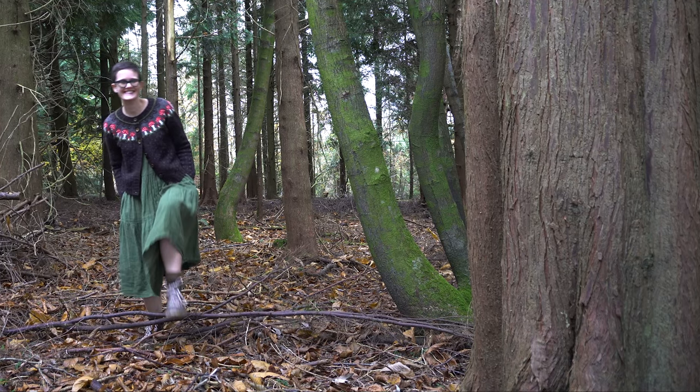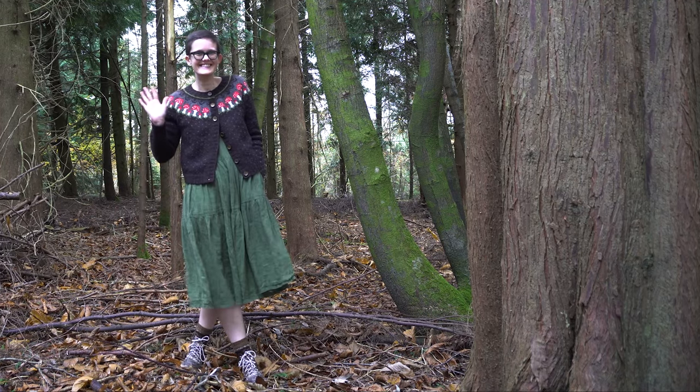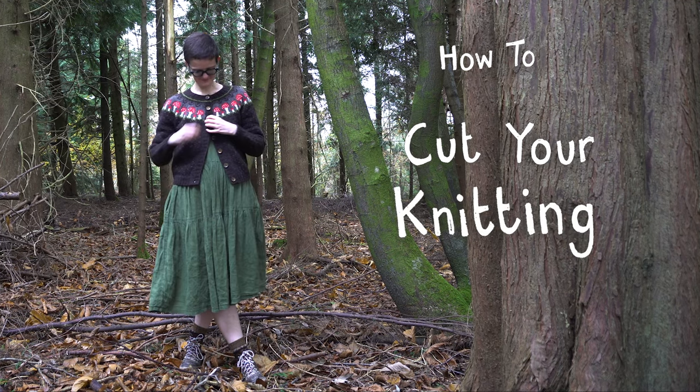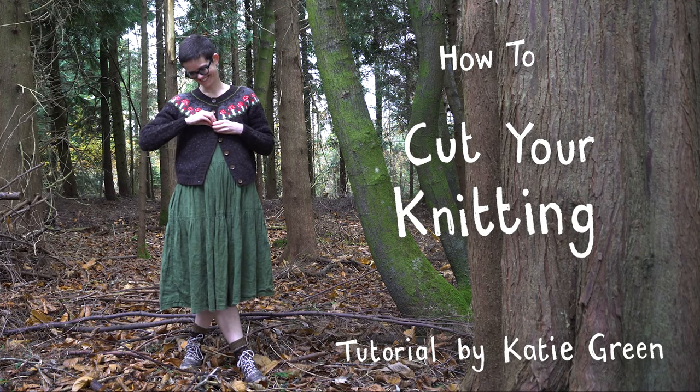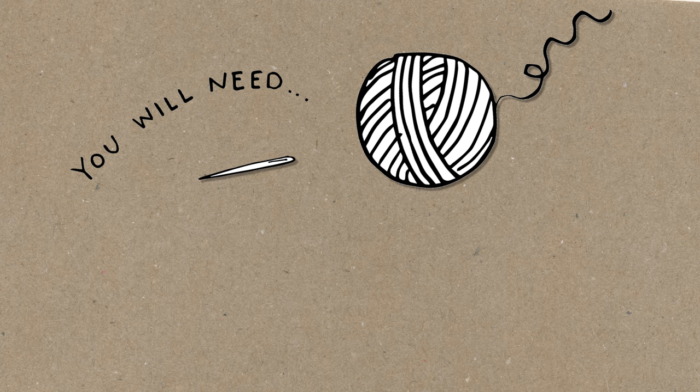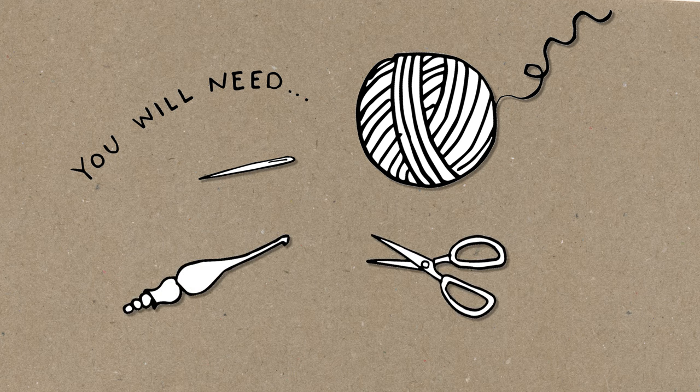Hi there, I'm Katie and in this video I'm going to show you how to cut your knitting. I'm using my own design, the fairy ring cardigan, as an example. To get started you'll need a darning needle to weave in your ends, some strong sock yarn — the colour doesn't matter too much as you won't see it when this process is done. You'll also need a crochet hook; I'm using a 3.5mm hook, and a nice sharp pair of scissors for cutting that steek.